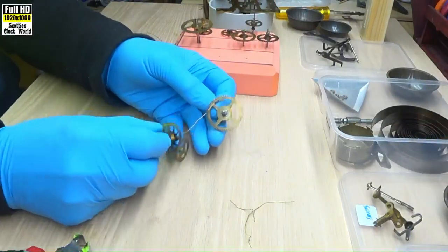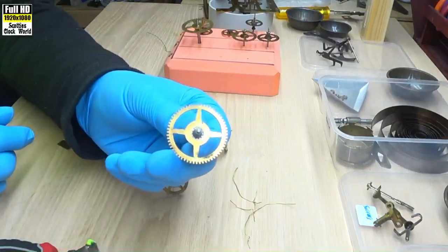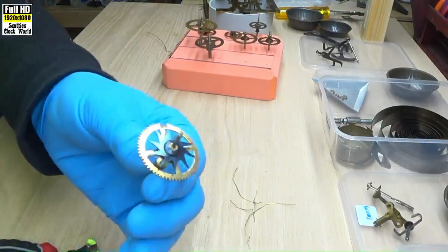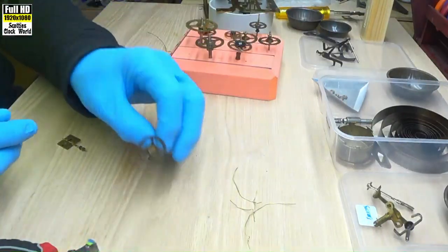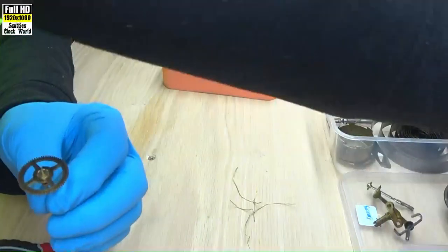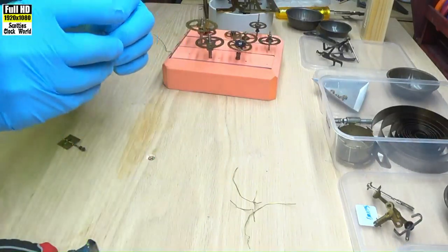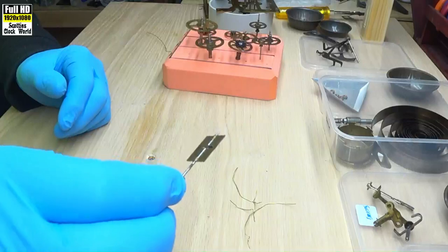These are the strike side parts: first wheel, second wheel — also known as the star wheel for obvious reasons — third wheel, which is also called a warning wheel. That's the pin there; we'll see how that operates later on. And the fly.